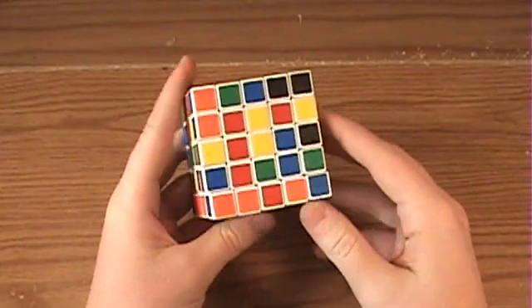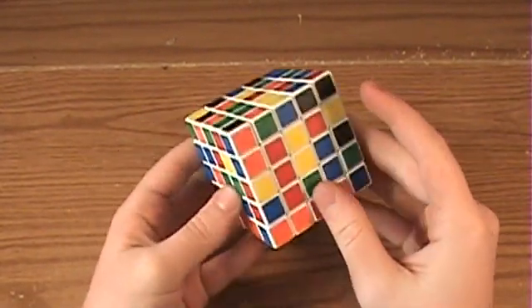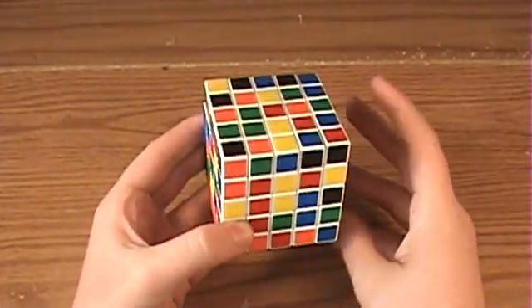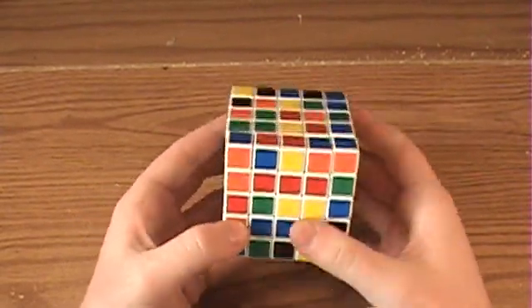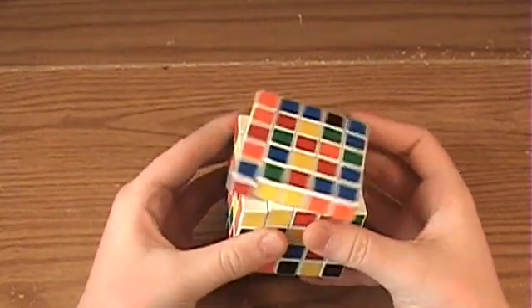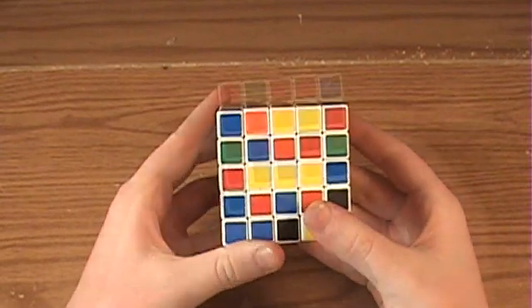Now onto the yellow side. What we're going to try to do first is get the middle 1x3 bar first, because the centers don't move in relation to each other, so it's just nice to get that out of the way. We've already got two pieces connected together, and what I can just do is rotate it into position like this, go up, grab an edge, and bring it down. And we've got a 3x1 bar.